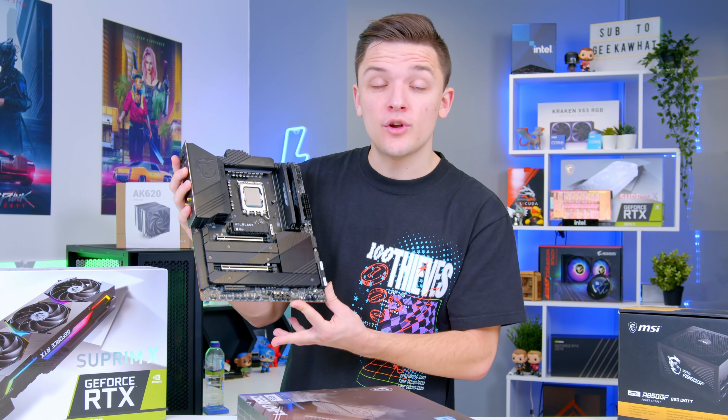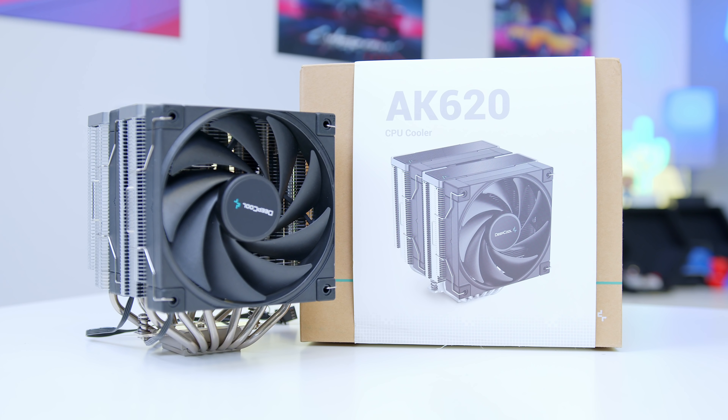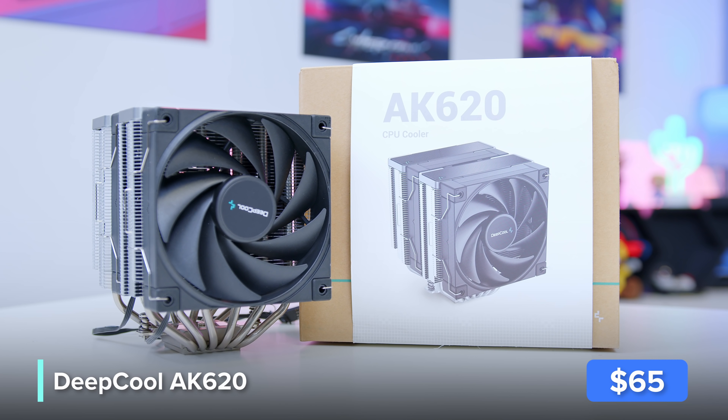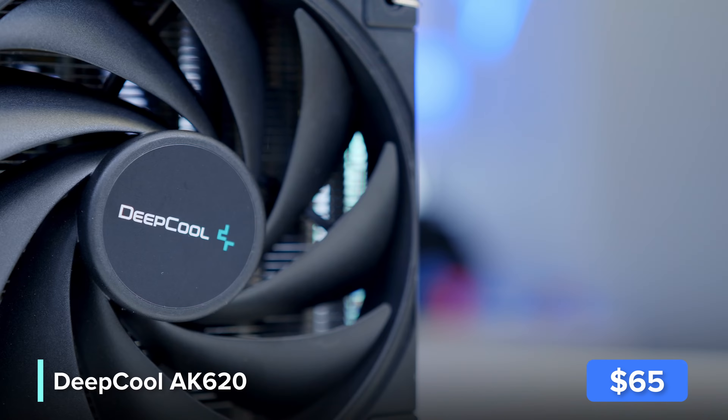With that, the motherboard is looking pretty damn good, but we're also going to install the CPU cooler onto the motherboard before moving it into our case. I have gone and picked up Deepcool's AK620. If I'm being honest, we just don't have that many coolers in the office right now that support the LGA1700, but this one does. We've got the adapter, we've got the extra brackets for it, and it performs so well.